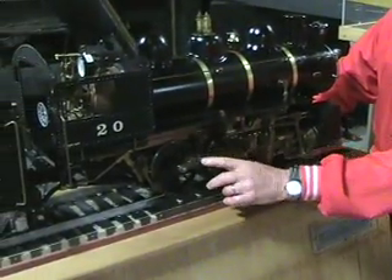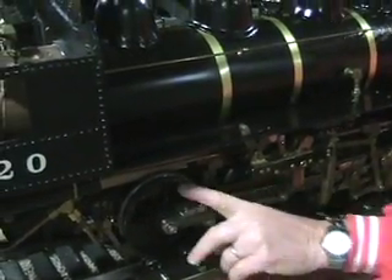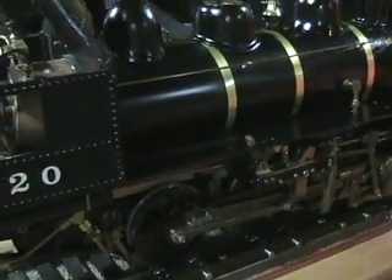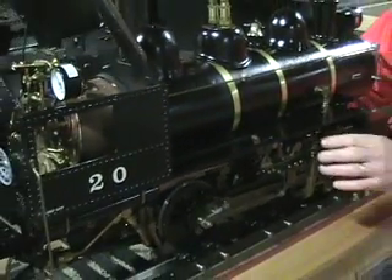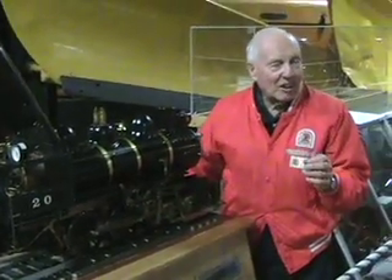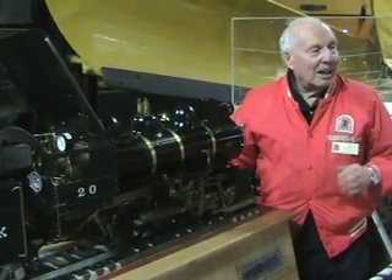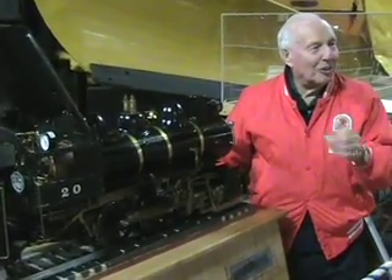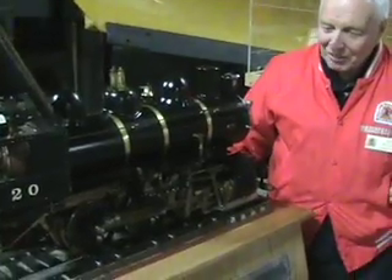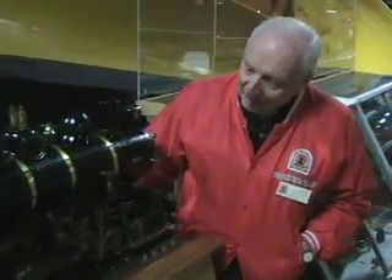This is what they call the main pin, this one here. On the other side, if you look at it, the main pin is up a little bit further. The left side leads the right side one quarter turn, because if the main pin was the same on the other side, you would get caught on center and you couldn't go forward or back. That's the reason the pins are alternating.